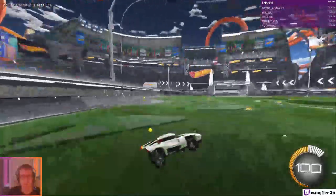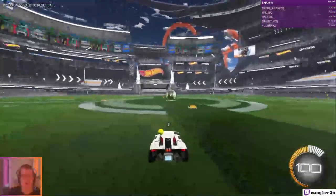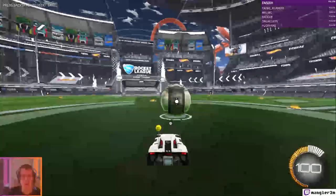I think my ring finger is just a little bit slow for this game. Alright, so now I'm going to show you a dribbling technique where you can practice dribbling in free play.